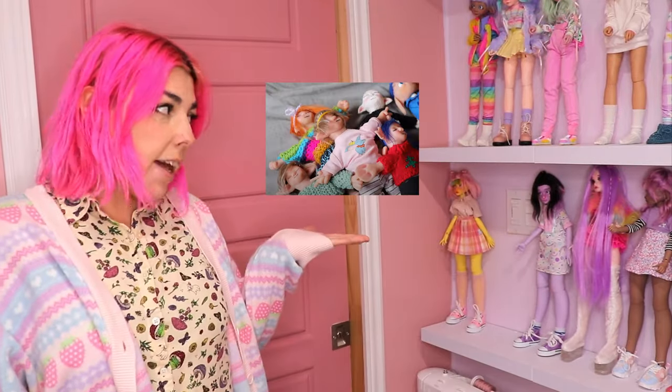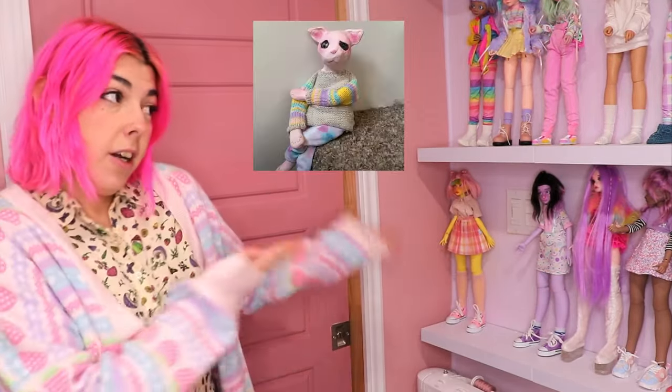Yeah, I've been making ball-jointed dolls almost exclusively for the last year, but today I wanted to try my hand at making an art doll. Ball-jointed dolls are a kind of art doll because they are made by artists, so art doll - but I want to do a one-of-a-kind clay doll. I've made clay dolls before, and fabric and clay dolls. You might recall the Kevins or Art Cat.